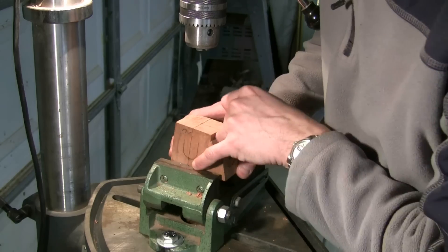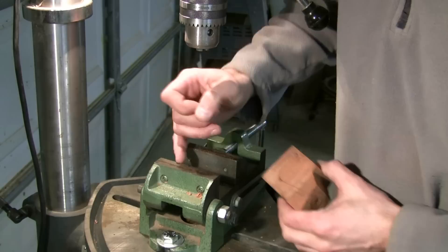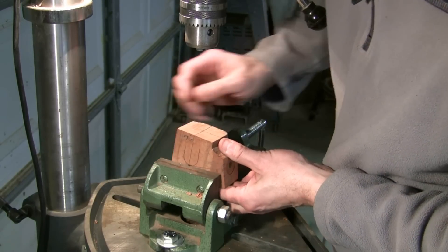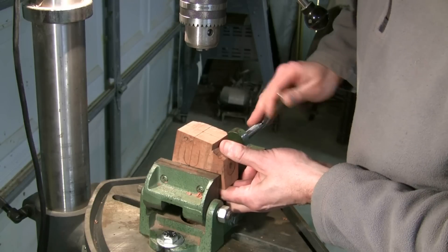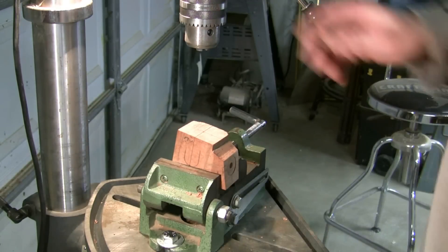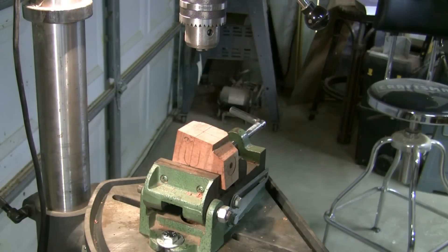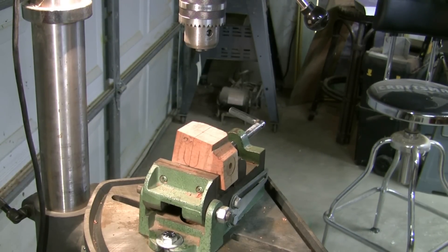You can see on this piece here I've got a center line. So if I line my center line up there, I'm just going to snug it in right now. I might have to adjust the height on the drill press, but I'm going to go ahead and stop this right now and resume when I'm getting ready to drill the tobacco chamber.